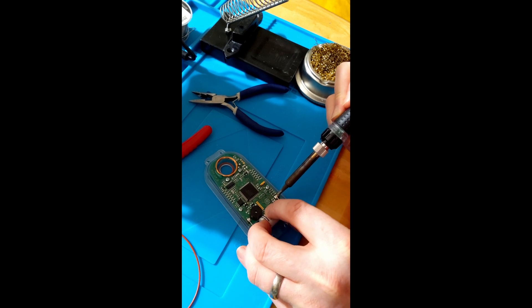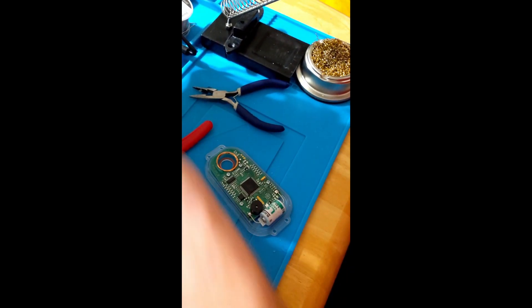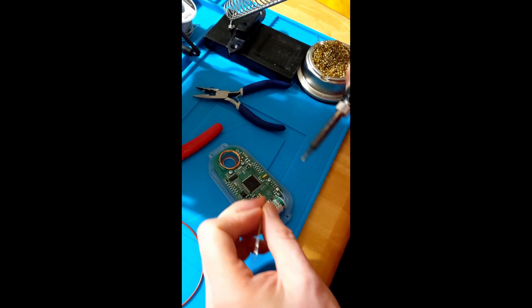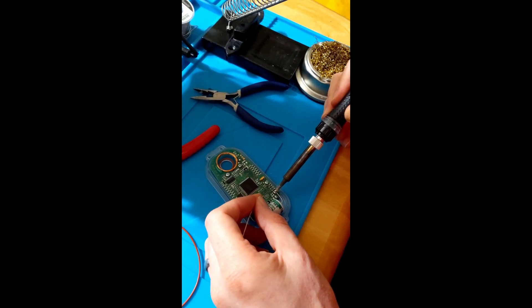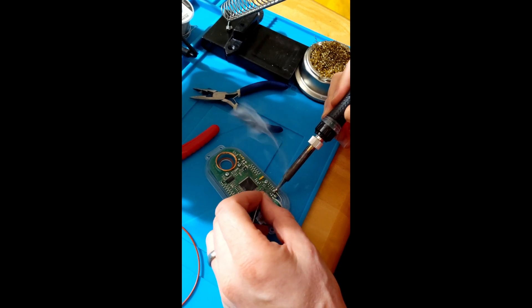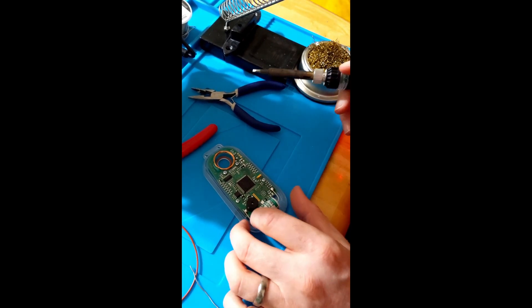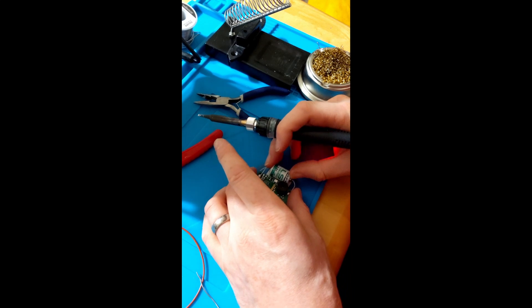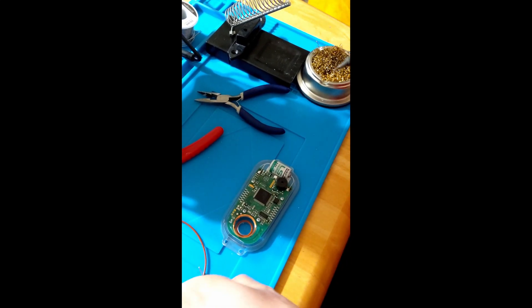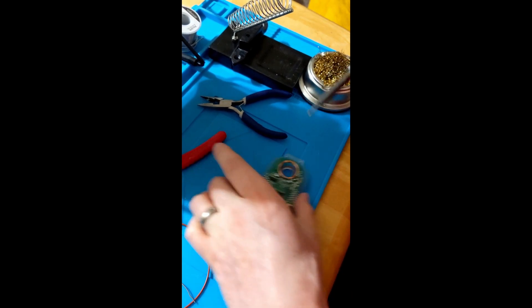I'm going to use the old solder here to tack this on, and then I'm going to add new solder. Then I'll do the same on the other side - it'll be beeping on me a bit, but that's okay.